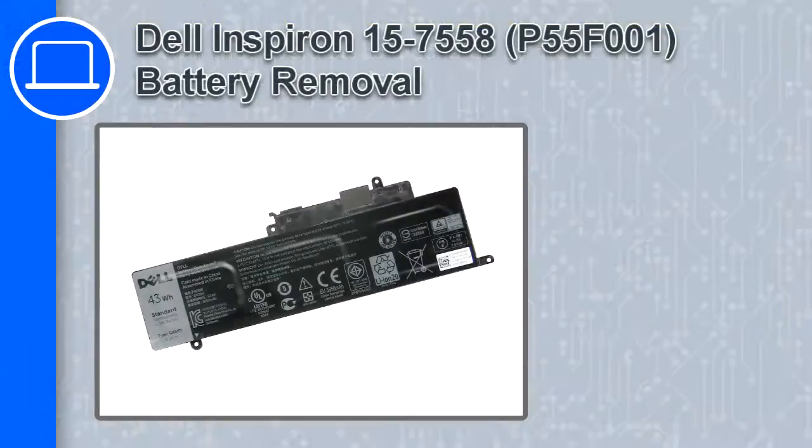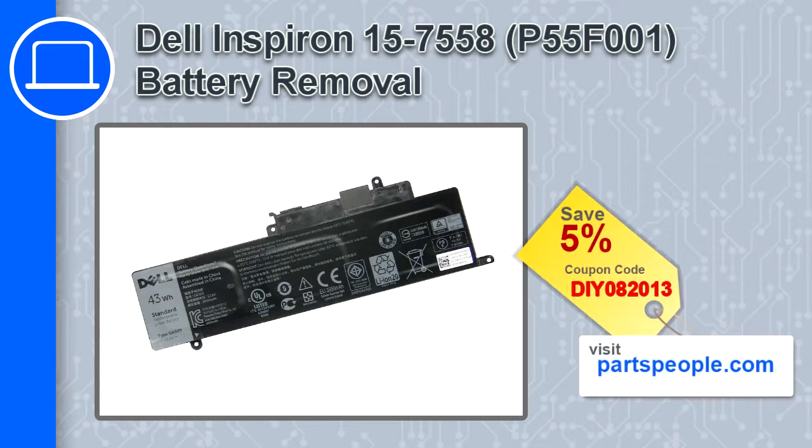How's it going, this is Ricardo and in this video I'll show you how to remove the battery from a Dell Inspiron 15 version 7558. If you're looking for parts for this laptop, go to our website and use this coupon for a 5% off discount.